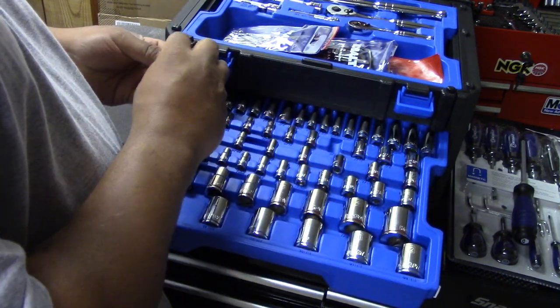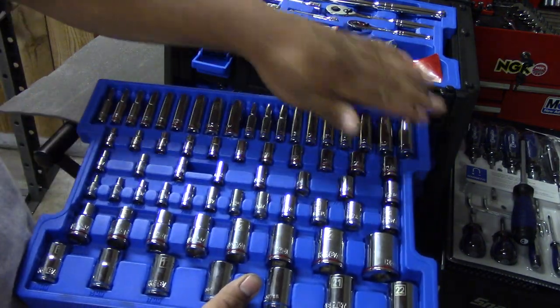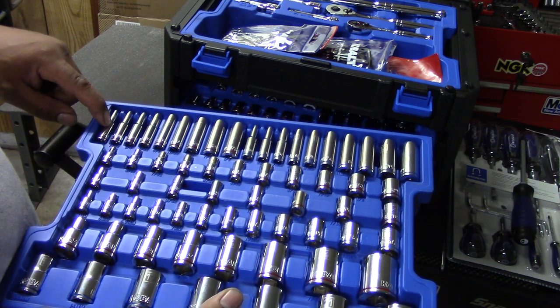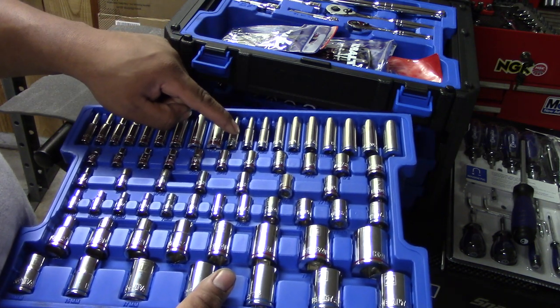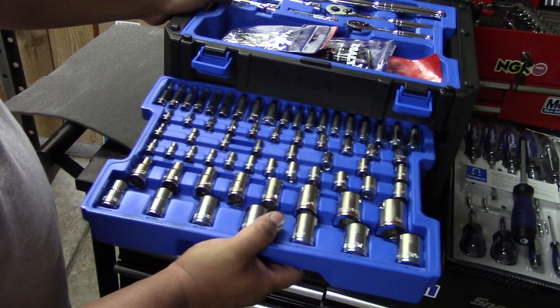The set also includes some deep sockets — all quarter-inch drive — going from 13/16 down to 1/2 inch on the imperial side, and from 5 millimeter up to 14 millimeter on the metric side.